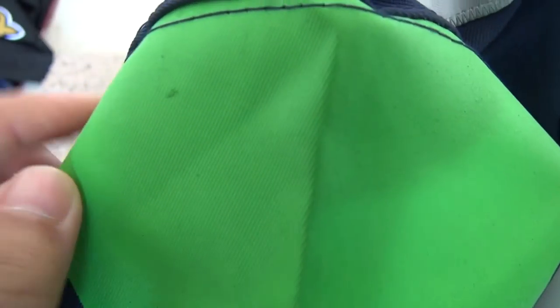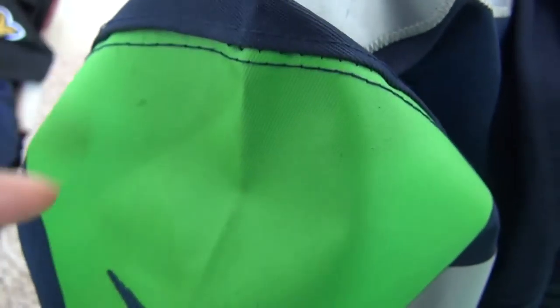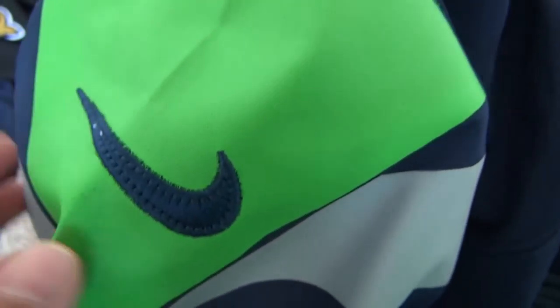Here this is not printed. We have this green color printed on here. And for this neck logo, it's not printed. It's a stitching neck logo.